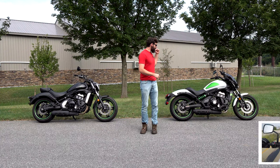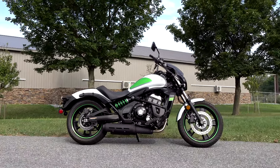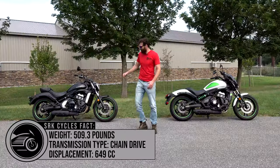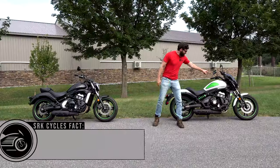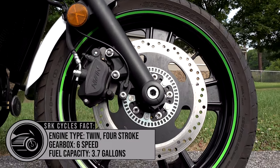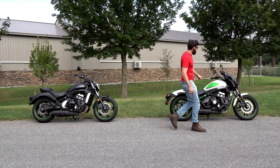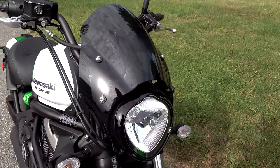I have the brand new, completely different Kawasaki Vulcan 650 S Cafe bike versus the other Kawasaki Vulcan S 650. Completely different bikes. This one has one different type of tire, that one's got the exact same tire. You know what? They're the exact same bike. There's one difference — let me show it to you right now. This: the bullet fairing. That's it.